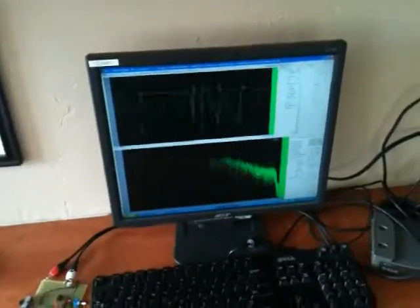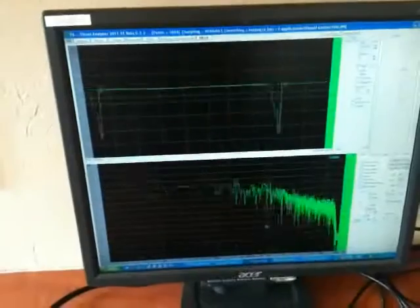If you look over at the computer, that's the spectrum analysis, and that's the actual waveform going to the speaker. So thank you for looking at my project.